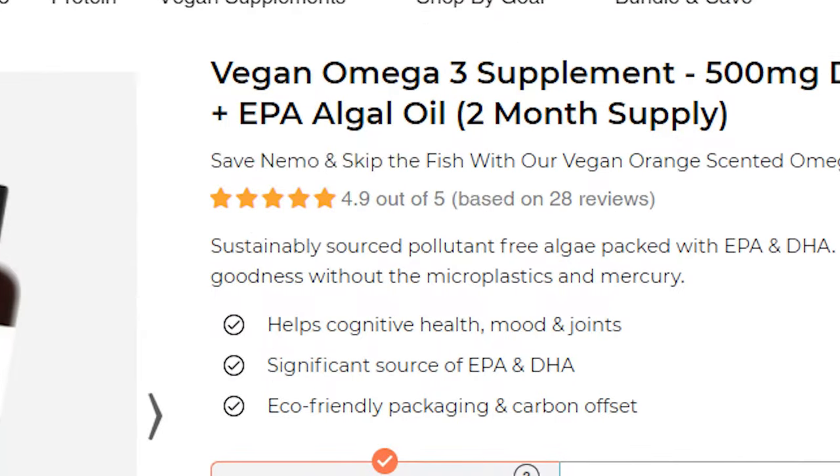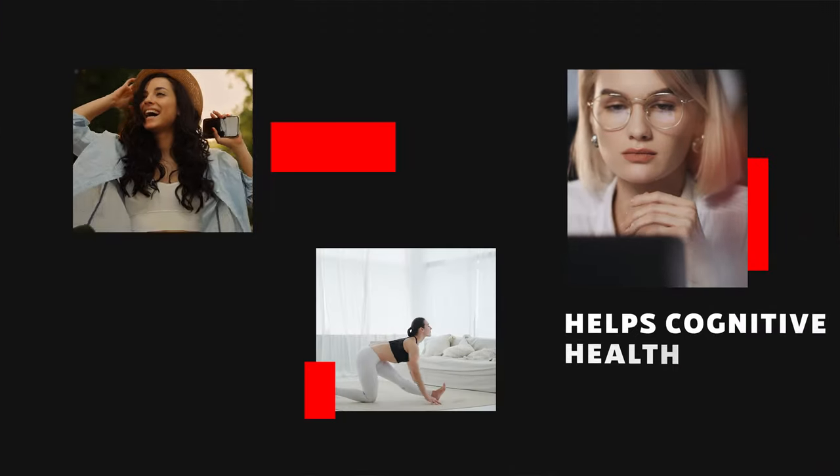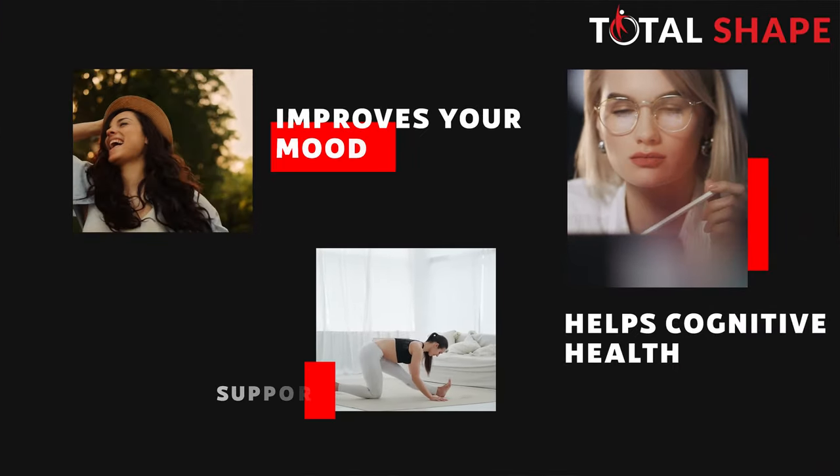So this is another vegan product by FutureKind. Off the bat I can tell you it has 4.9 stars currently on their website, so really good reviews. This is an algae-derived omega-3 supplement that's designed to help cognitive health, improve your mood, and support your joints.